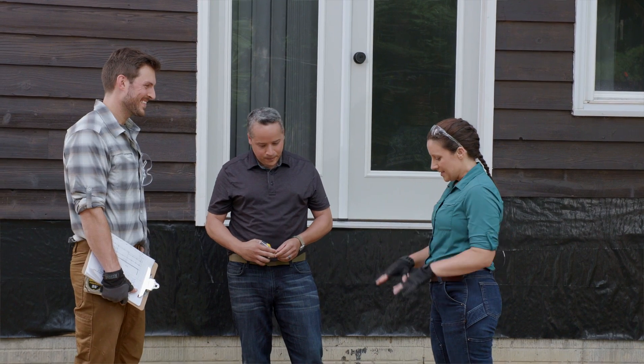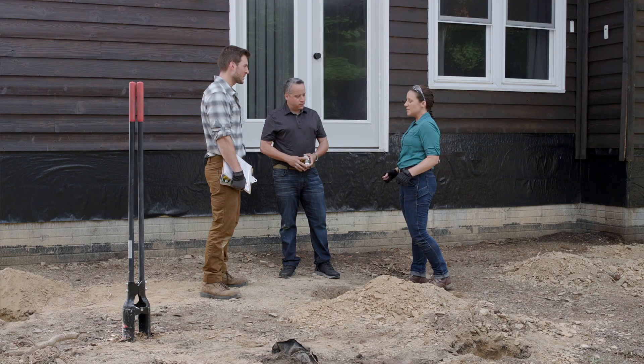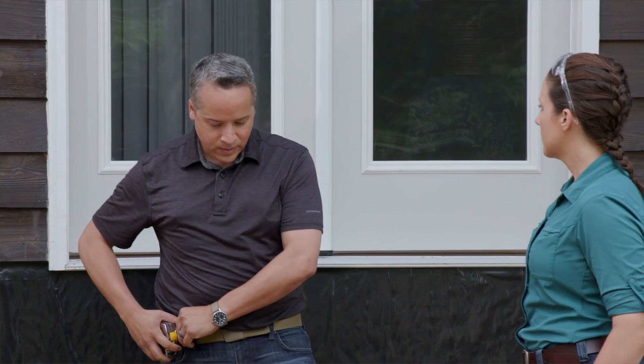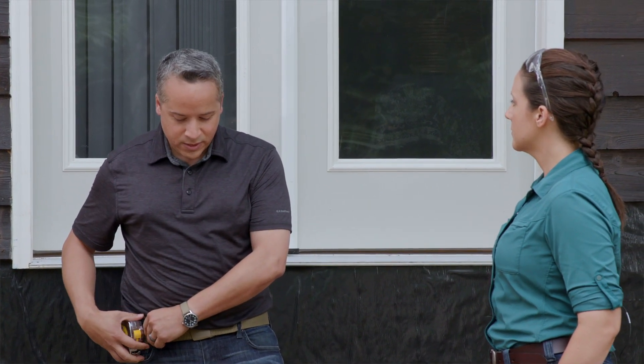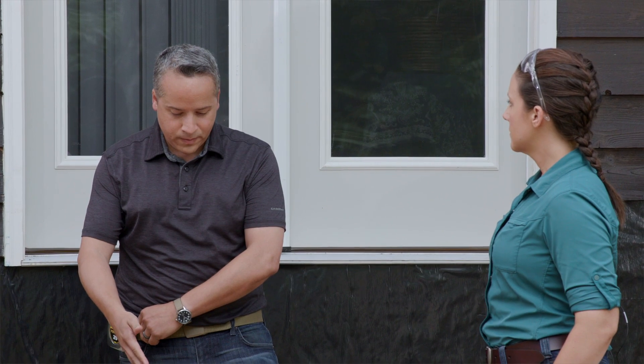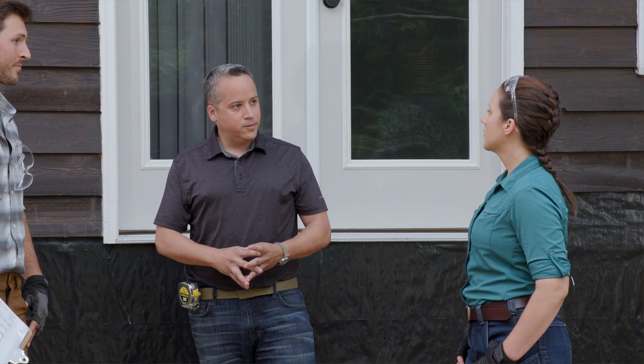This hole is dry all the way down. If there was standing water, that would definitely be an issue affecting the deck's integrity, and the water would have to come out to pass inspection. If the hole kept filling back up with water, they'd need to find the source before pouring.